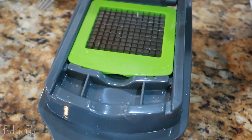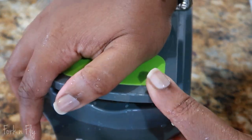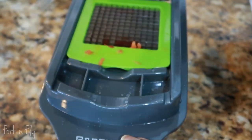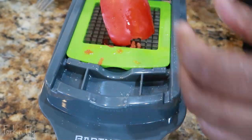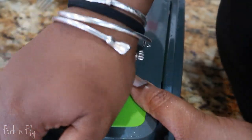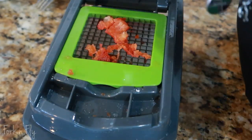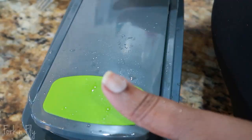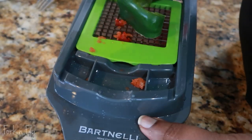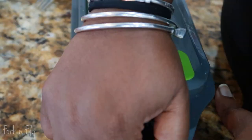I also have a red pepper. Sometimes you gotta give a little more oomph depending on how hard the vegetable is, but once it goes down it cuts great. I also added a green pepper. You can also add yellow peppers but I didn't — everything is basically up to your preference.